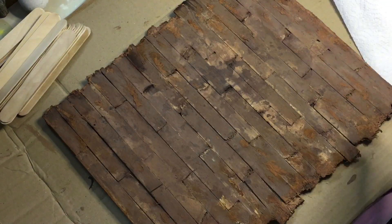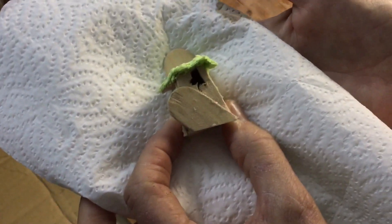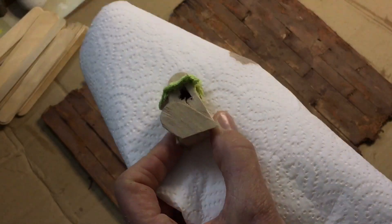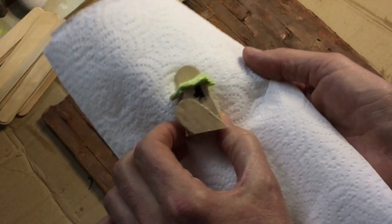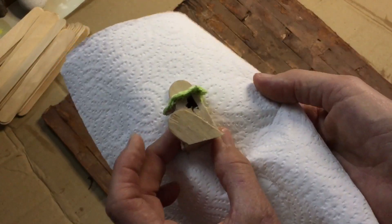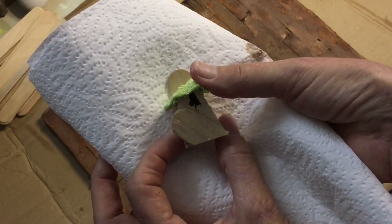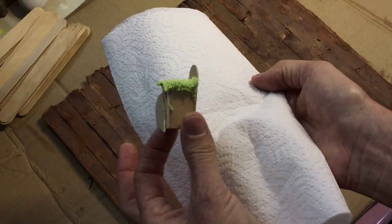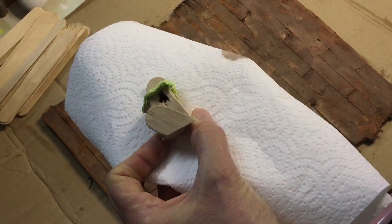Now I want to show you this funny little birdhouse that I made. It's just an imagination thing - I just did something and it turned out nice. This is a piece of an old towel and I'm going to try to give this the same solution and I'm curious what will happen with the towel. It's a small birdhouse - funny thing, but I like it. I'll give it a stain and show you later.